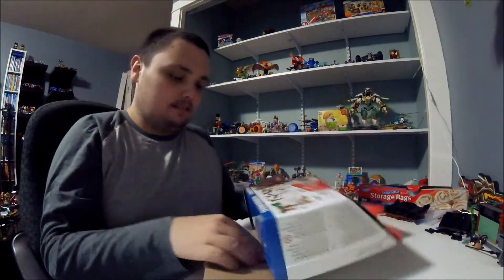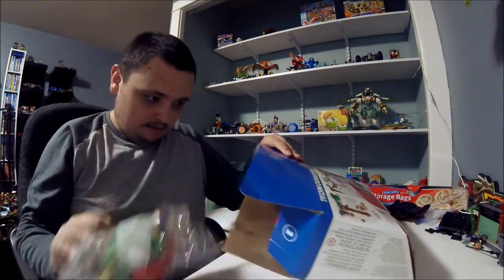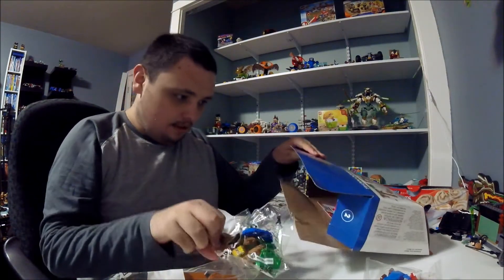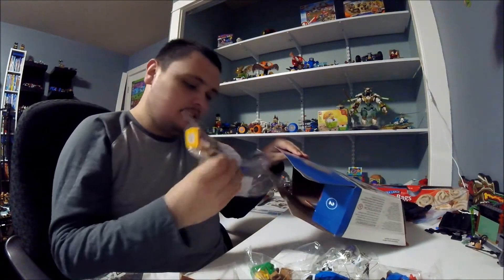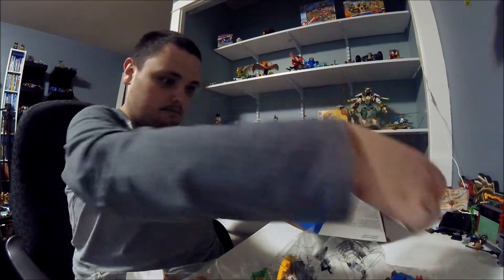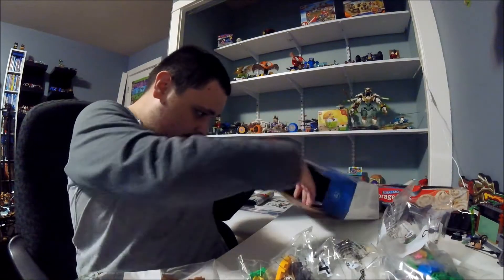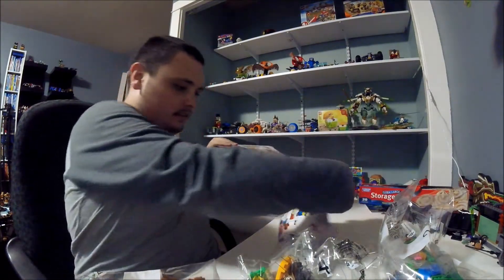Now let's take a look inside of the box. There are several days of building content - day five, day four, day three, day two, and day one. And a scutche and buck.